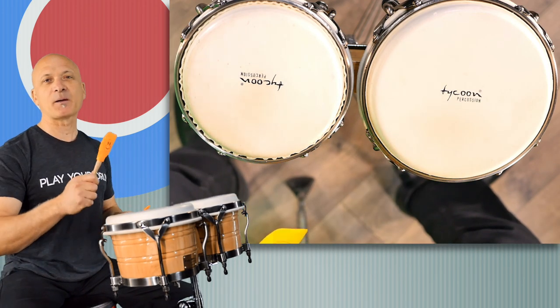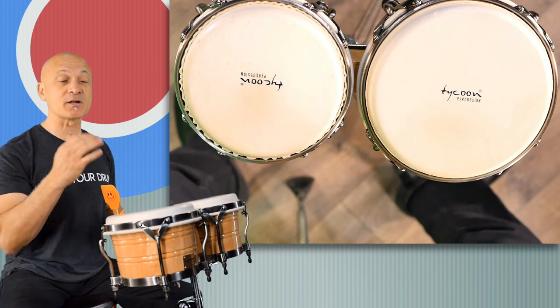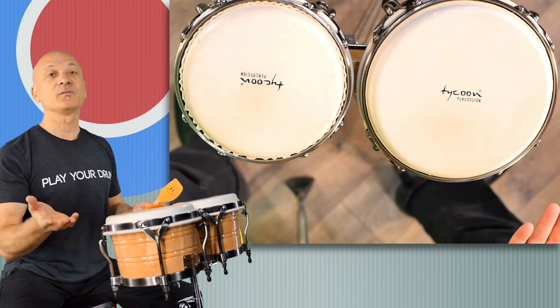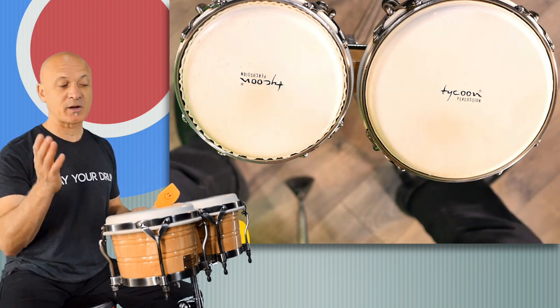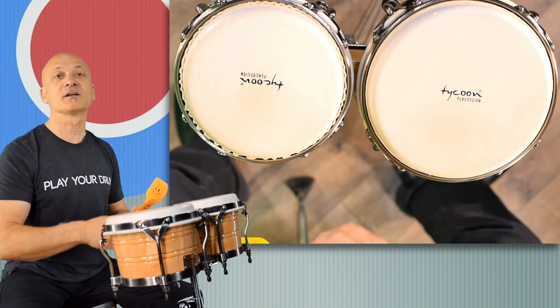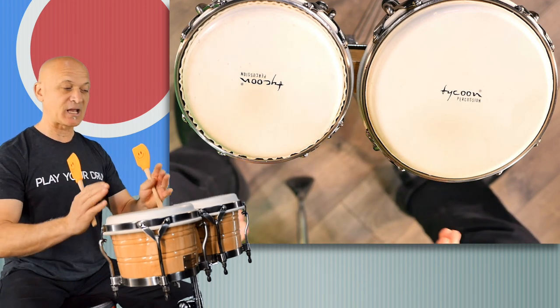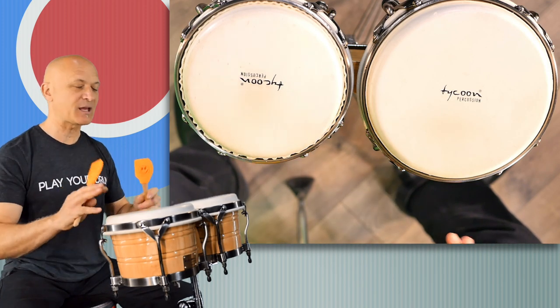Look that up — Poncho Sanchez. If you're not familiar with Poncho and the Poncho Sanchez Band, now you've got some homework: look him up and listen to the music. I practice a lot of congas and bongos with Poncho Sanchez's recordings because they're great — straight ahead, very clear, really good.